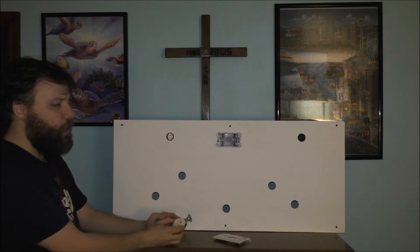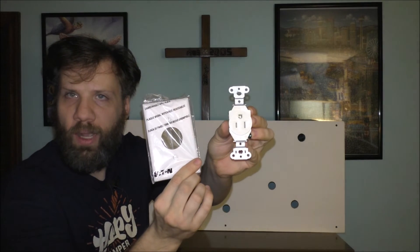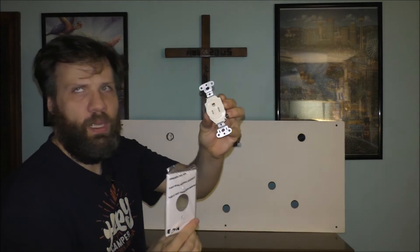I do have some wood filling to do with the screw holes, and I still have to paint it and wire it as well. I'm going to be using a single outlet like this one.